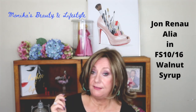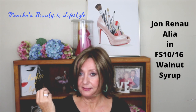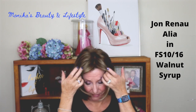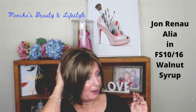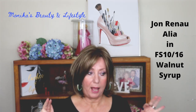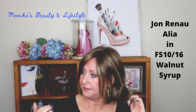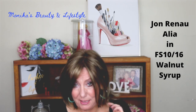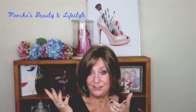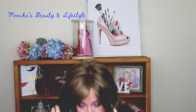This is really pretty Jon Renau synthetic hair fiber, styled in a very natural look. If there is any permatease in here it's very minimal — there is a good amount of volume but it's not over the top, and this is right out of the box. Typically when you get synthetic fibers out of the box they're shiny, but looking at it in person there's hardly any shine on this. It is such a natural-looking fiber.